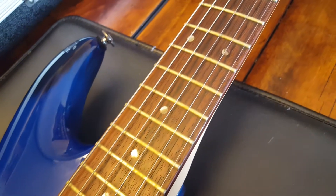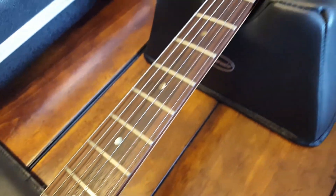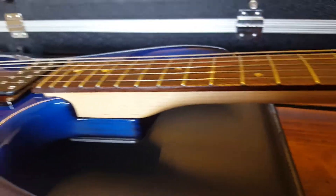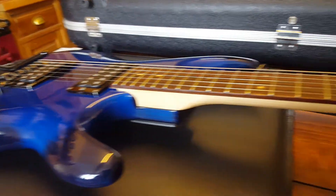Abalone dot inlays on a rosewood fretboard — I'm a huge fan of those. I like a little bit of flash and pizzazz, and I just think abalone is a great alternative to mother of pearl, a little more colorful.